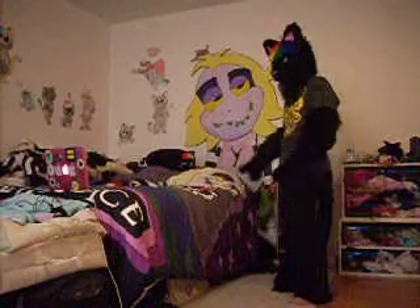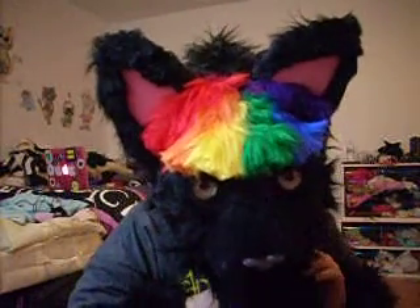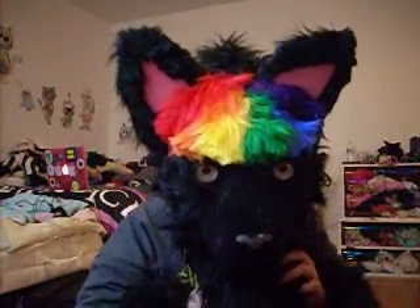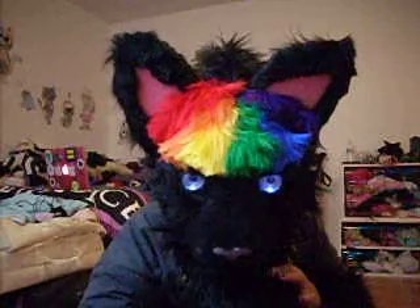All black kitten! And the thing I like about this one is the lights glow. I don't know if you can see that, but my eyes glow silver.